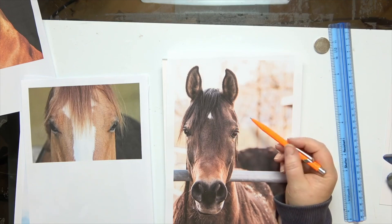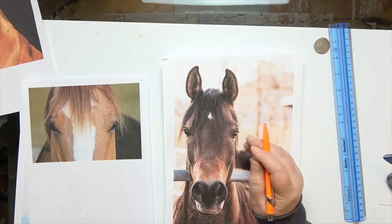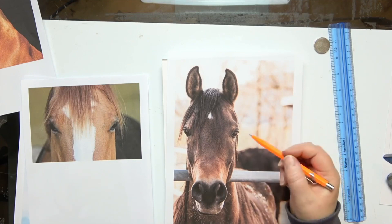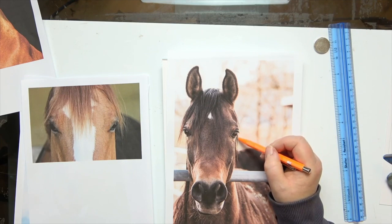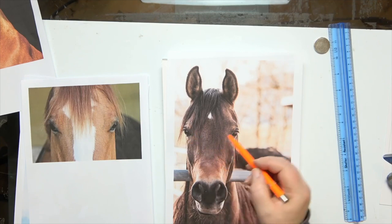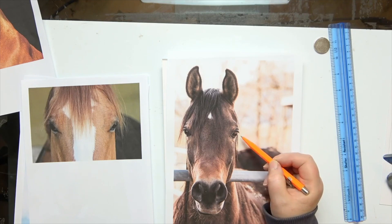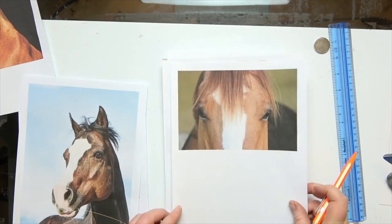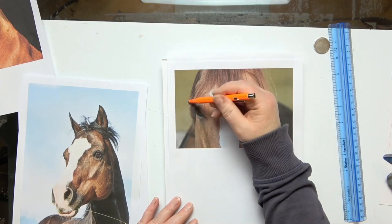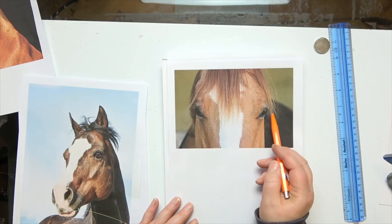We always tend to over-egg the eye — we always tend to make it bigger — and you can notice it: if a drawing has been done and the eyes are too big, it's quite noticeable. So just watch that your eyes don't end up being right on the front of the head. It's very important to draw what you see, not what you think you see, and that way you're going to end up with the eyes being the correct shape. These eyes are actually on quite a steep angle and they're quite narrow as well — there's not a huge amount of the eyeballs showing.